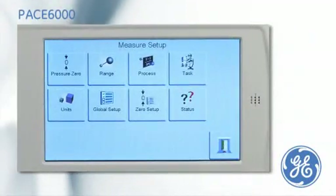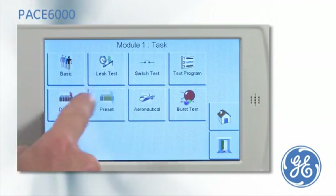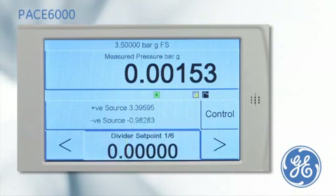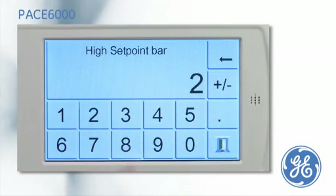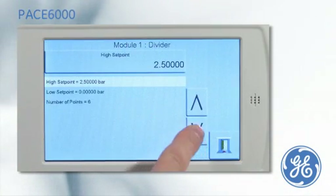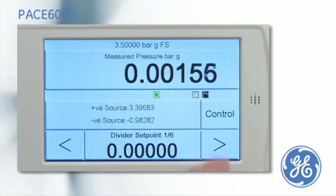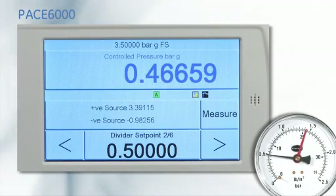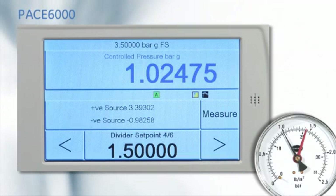An alternative to entering the set point at every cardinal point is to use the divide task. A full scale range of 2.5 bar is entered. The start point is zero and a number of cardinal points — six. After the PACE has been put into control mode, the pressure can be stepped through the cardinal points by simply pressing the nudge buttons.